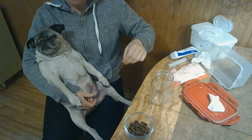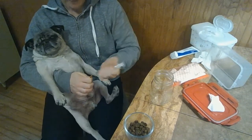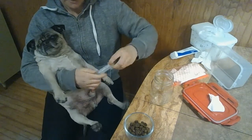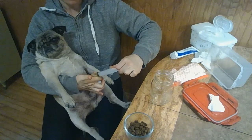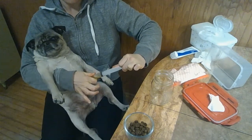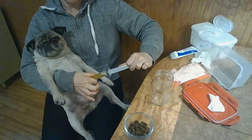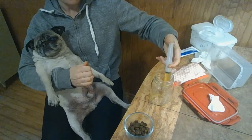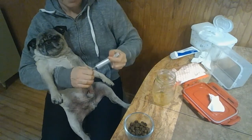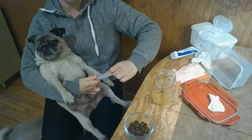So ours is about there. Attach the syringe and then you just gently suction. When the syringe fills, I empty it into the jar, reattach, and do it all over again. It's hard to show because I'm left handed.